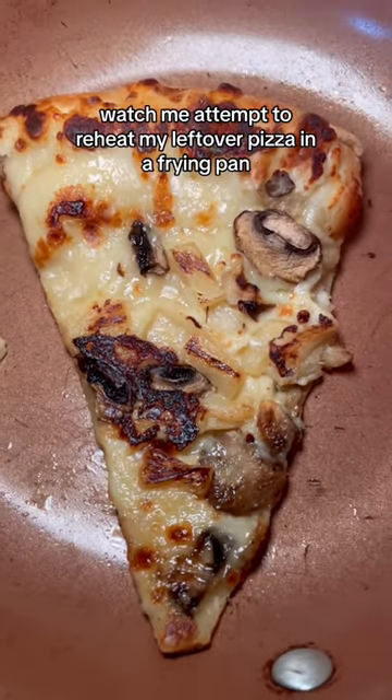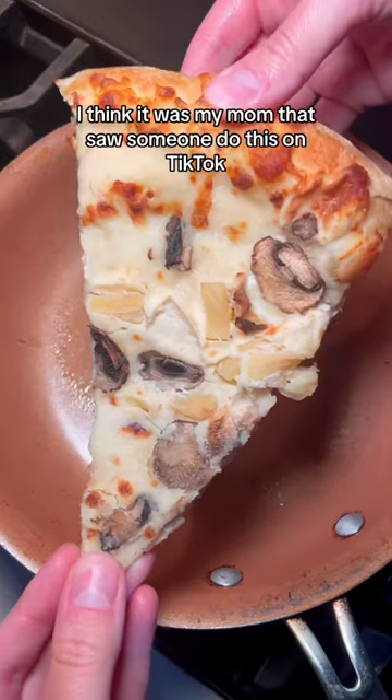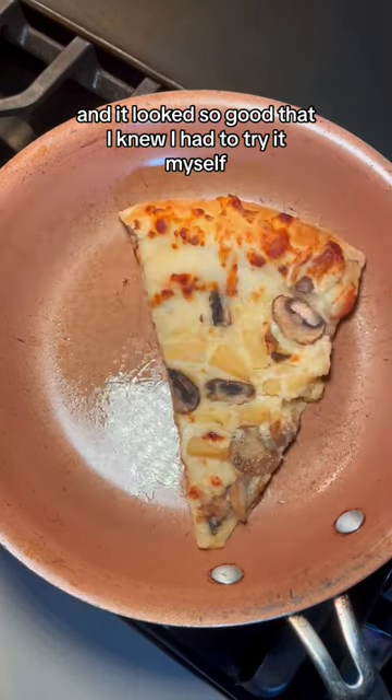Watch me attempt to reheat my leftover pizza in a frying pan. I think it was my mom that saw someone do this on TikTok. My mom is on TikTok and it's my favorite thing, honestly. She recreated this with her pizza leftovers and it looked so good that I knew I had to try it myself.